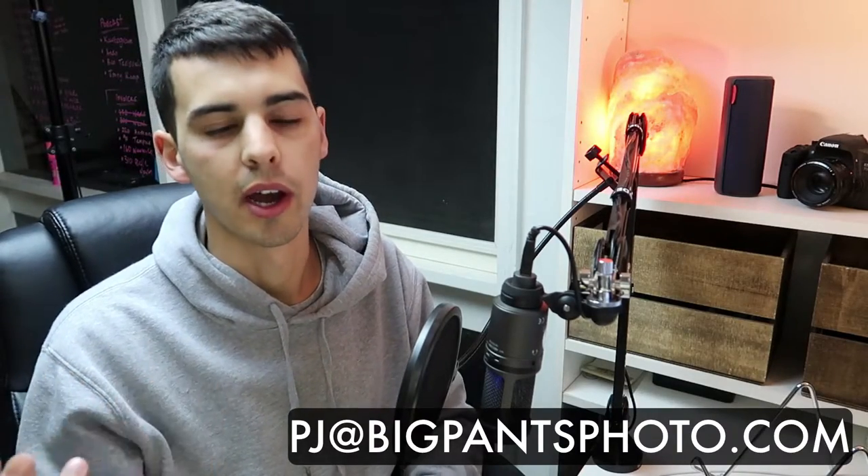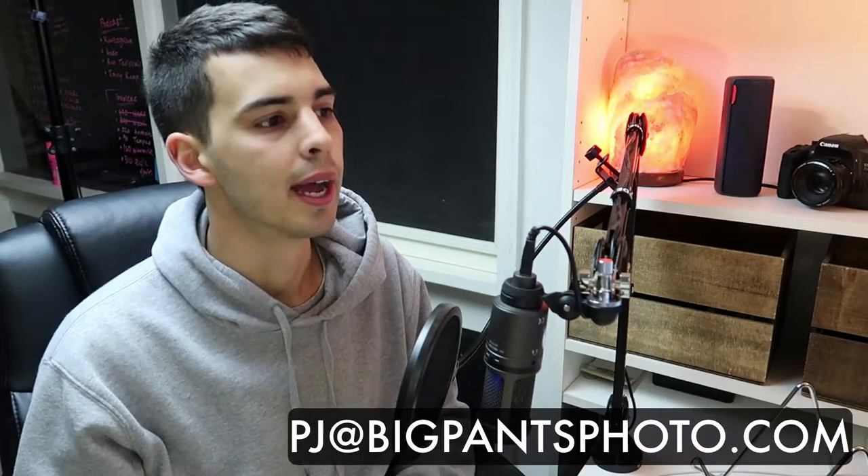Before I start, I just want to say to you guys, if anyone has a question — I do get a couple in my email or in the comments from time to time — if you have a serious question that you'd like me to answer on video, please send me an email at pj@bigpantsphoto.com and just put 'viewer question' in the subject line. If I get a good one, I'm happy to answer it on video, and if it helps you, I can only hope it will help other people as well. So please feel free to submit.